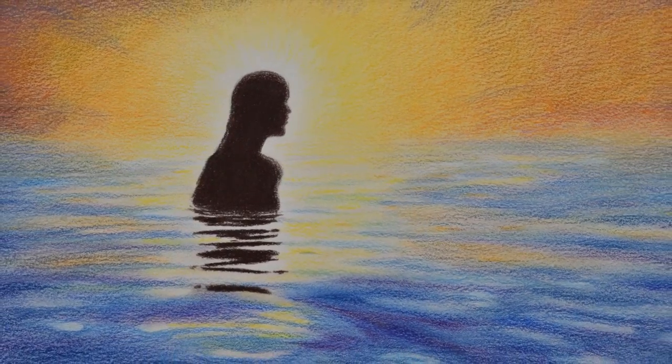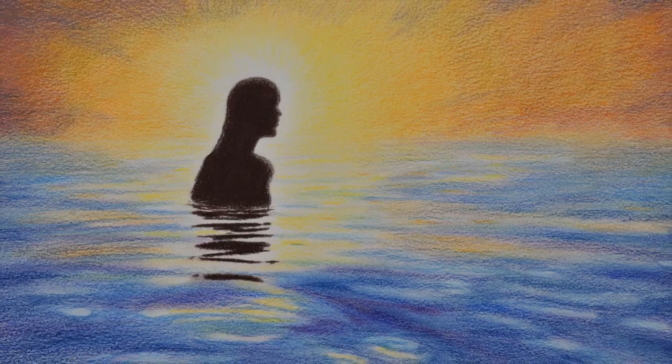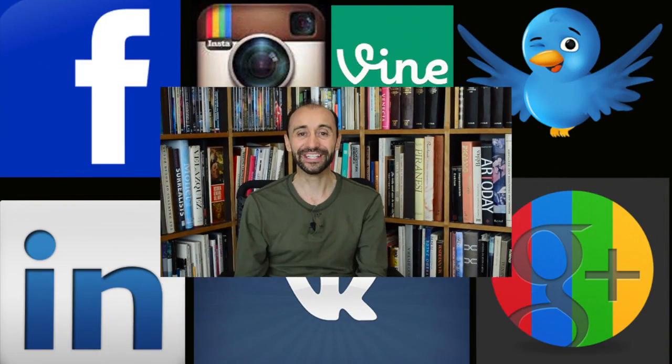Please let me know what you think about it. If you enjoyed it, please give it a like and subscribe to my channel. You can follow me now also on Instagram and Vine — the links are below. And I'll see you on Tuesday.